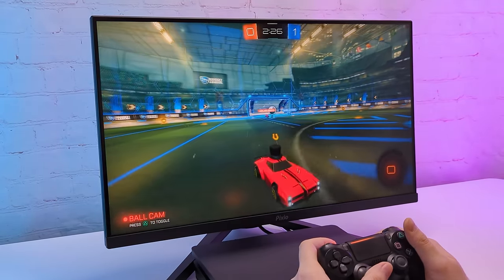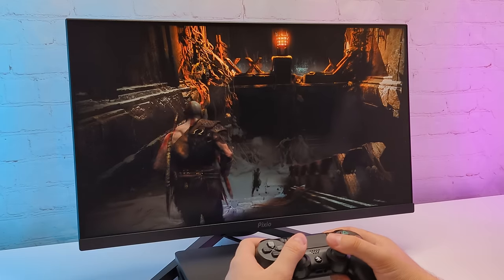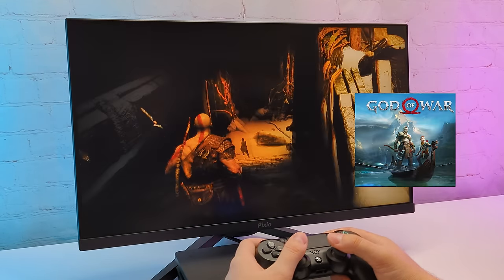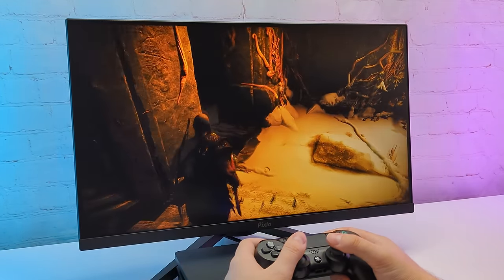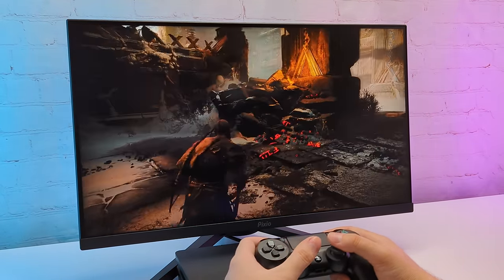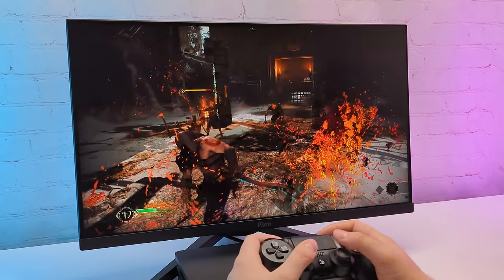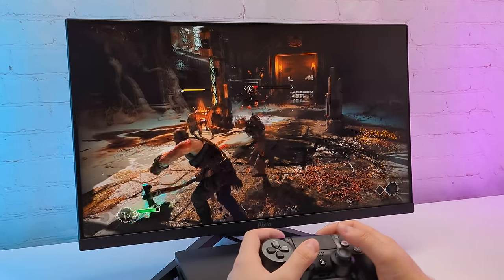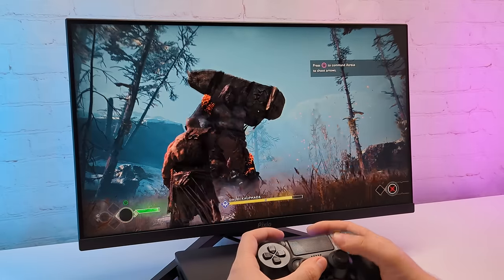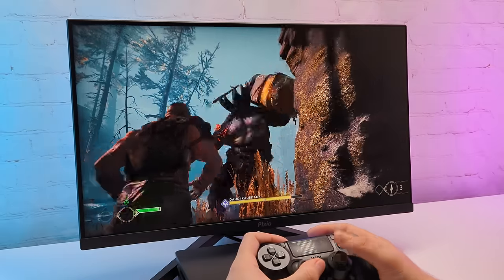Another pro of this console is the PlayStation exclusives. Yes, some of them got released on PC as well, such as The Last of Us Part 1, Horizon Zero Dawn, or God of War, but there are still a decent amount of exclusives. Even the second parts of those mentioned games are still exclusives. The PS4 is undoubtedly the cheapest way to play those legendary titles. God of War runs at around 40 FPS and feels pretty good — sometimes FPS drops to around 30, but it's still not bad, especially for a non-competitive game.